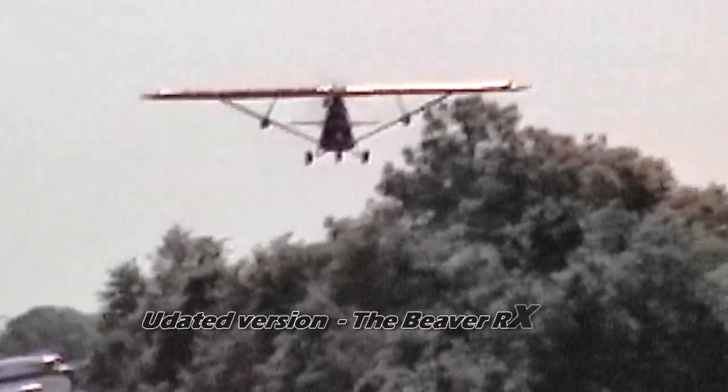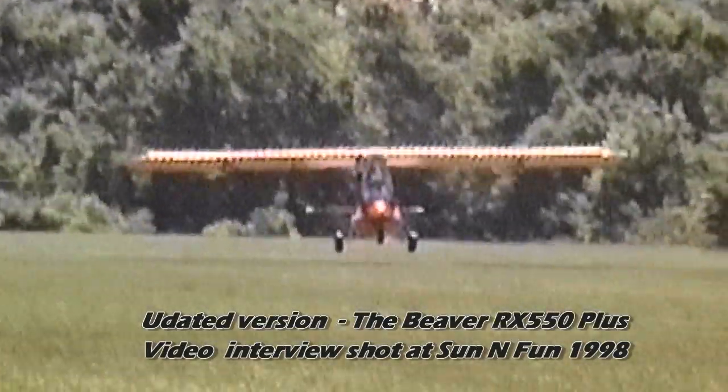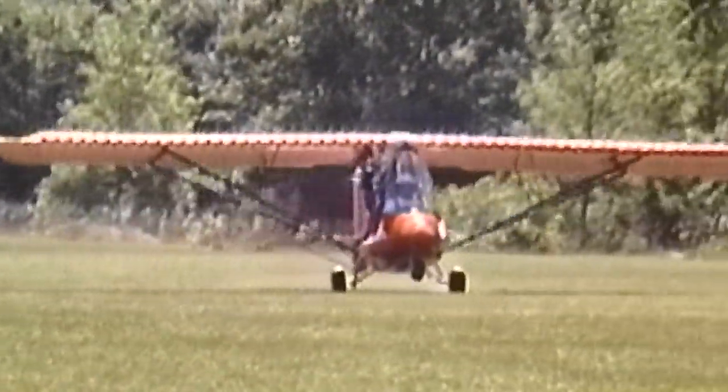We've actually sold two to date — one to the World Wildlife Fund and one to a guy in northern Saskatchewan. The reason we haven't been fully promoting it until recently is we wanted to catch up on the paperwork and the manuals, and that's all been taken care of as of about three weeks ago.